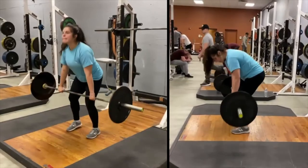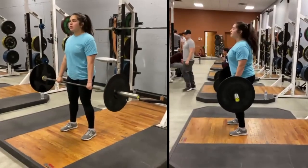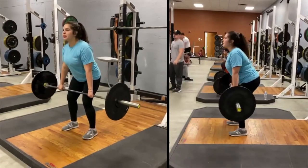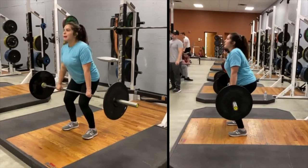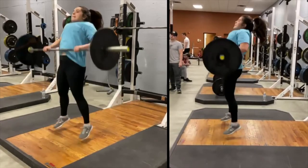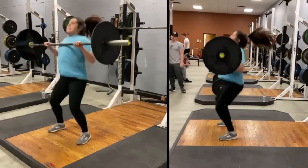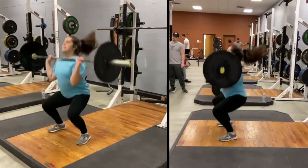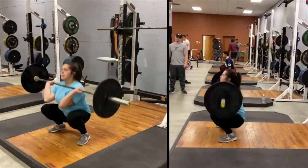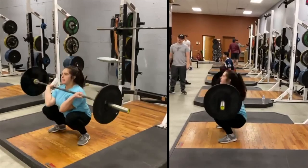Grab the bar with a clean grip. Lower the bar under control to your hang position. Begin the clean with legs first, driving against the floor and extending the hips, keeping the bar close. Pick up and move your feet into the squat stance while pulling elbows high and moving your body down into a squat under the bar. Turn elbows up into clean rack position and sit in the squat.